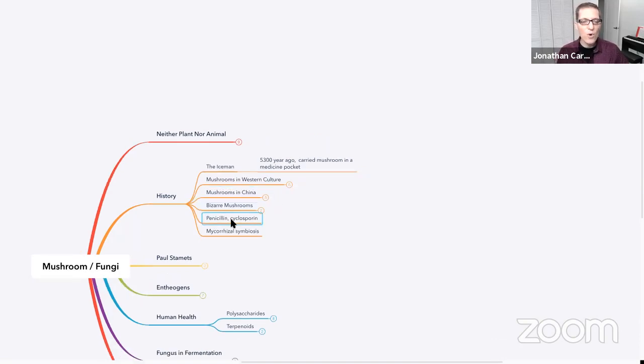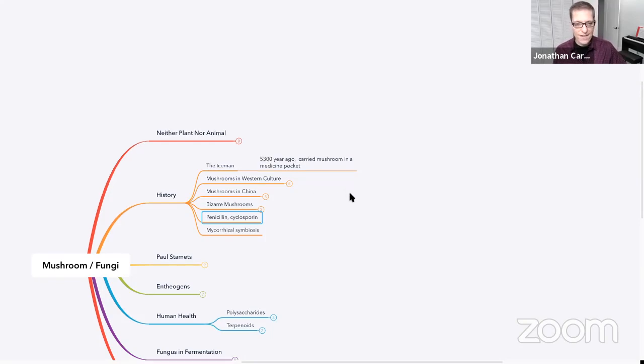In modern times, of course, we think of penicillin, which comes from a fungus, and there's a medicine called cyclosporine that's a fungus as well. Modern medicine has certainly been greatly influenced by fungus, and this is going to continue to grow as time goes by.